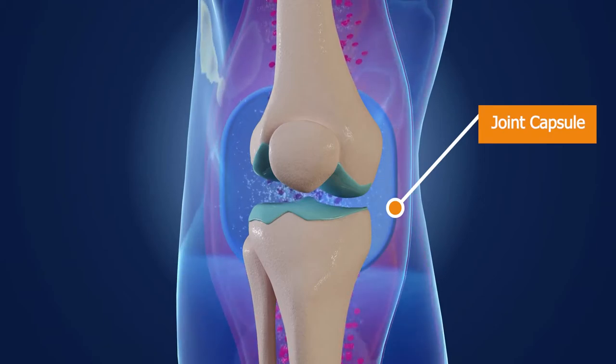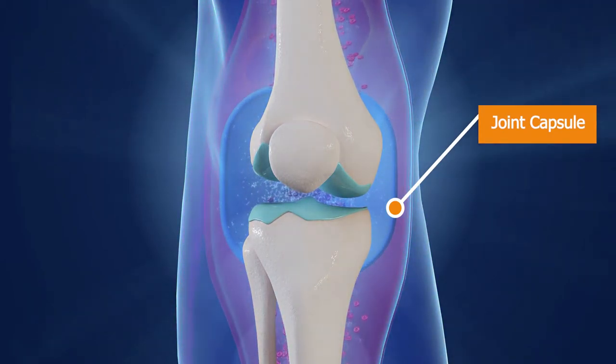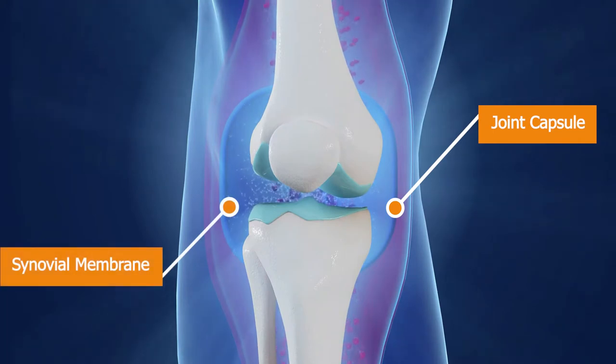There's the joint capsule, which is the tough layer that surrounds the joint, and then there's the synovial membrane which lines the inside of the joint capsule. That's the part of the joint that produces the lubricating fluid that helps reduce the friction between the two surfaces in contact with each other.